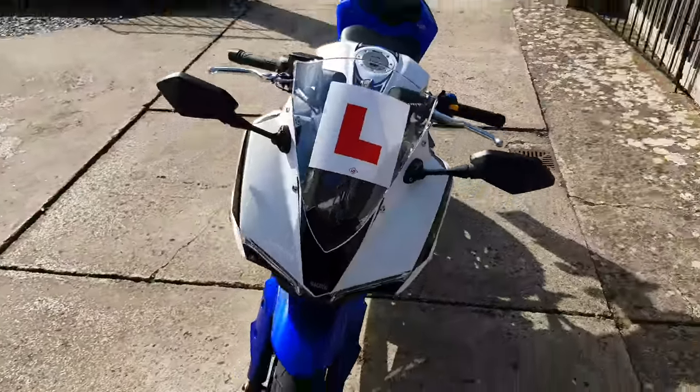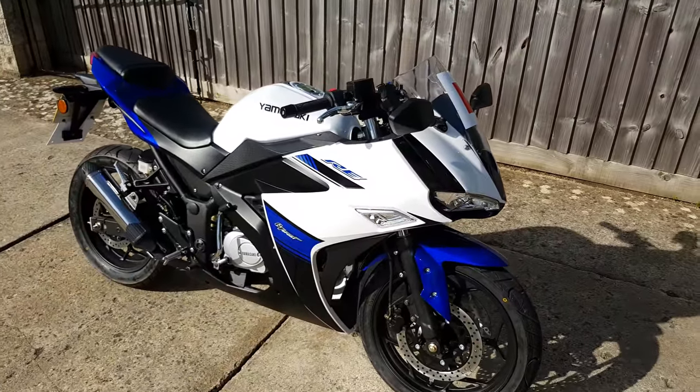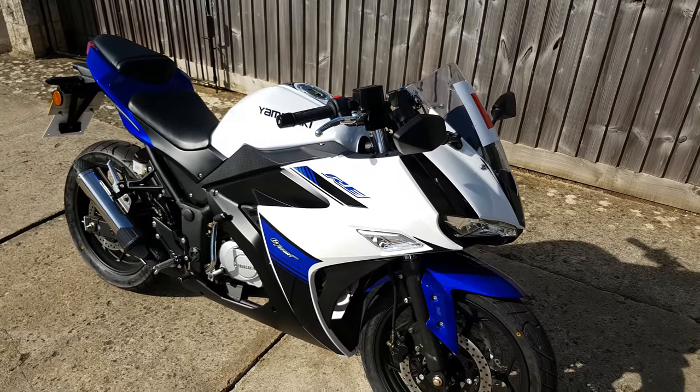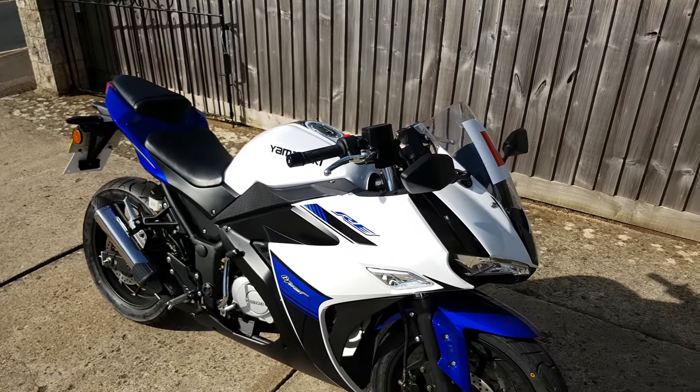Thank you all so much for watching the Yamazaki extended review that was requested. It is a very nice bike, and I will be doing more videos with it in the future. I have a list of videos that I want to do with it. I'd like to thank you all so much for watching, and I will see you in the next video.